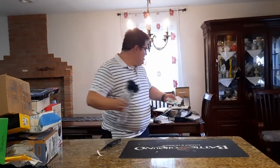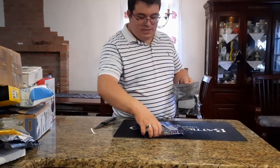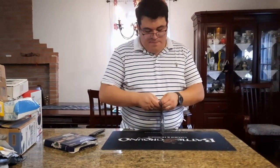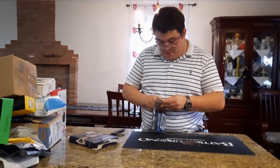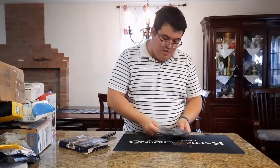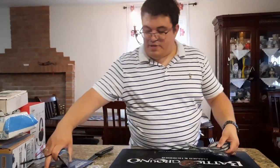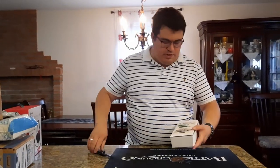We got some RGB light strips to set up behind our desk — up to 65 feet so you can even put them behind your TV. It comes with RGB, a remote for different colors and looks, a manual, and rolls up with a USB connection. Great for your desk setup or the back of monitors.